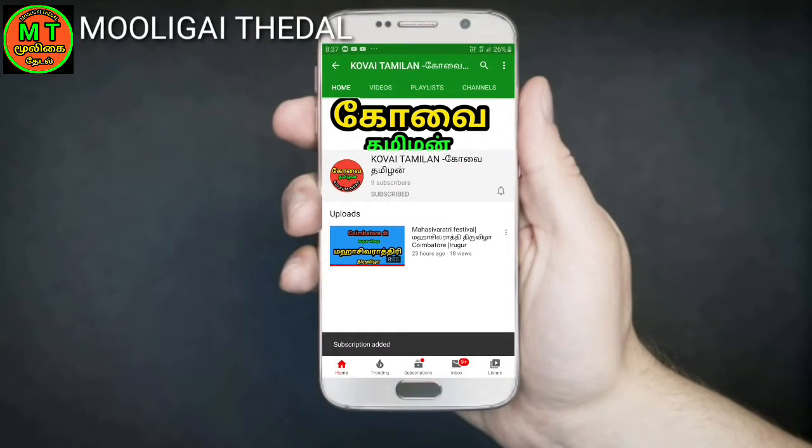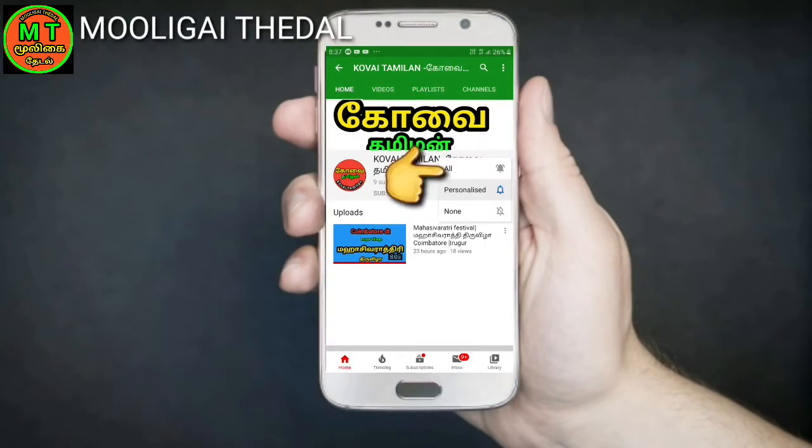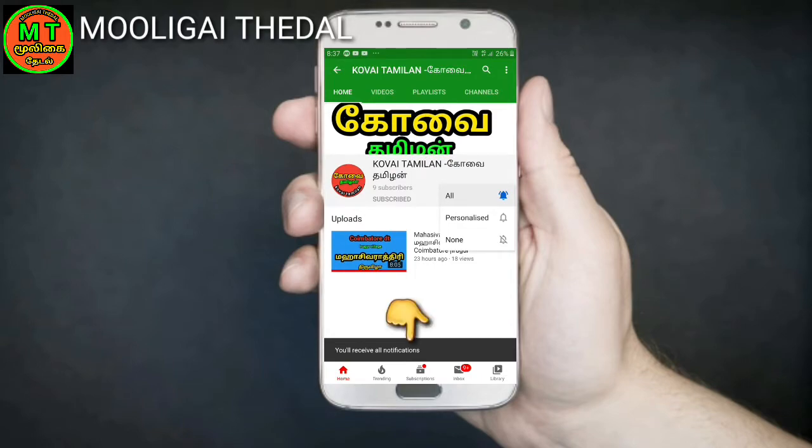If you want to subscribe to this channel, click on the red button, click on the three-option button, and click on the notification button.